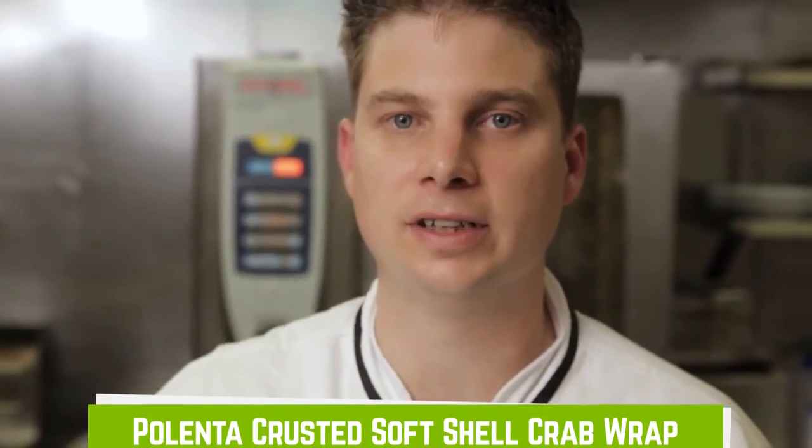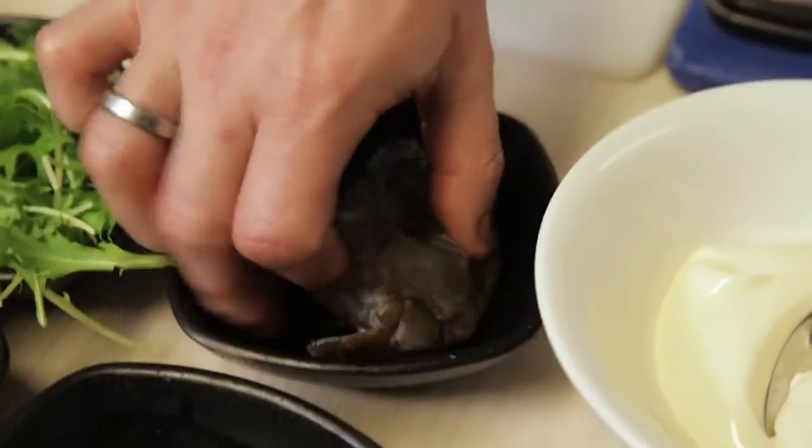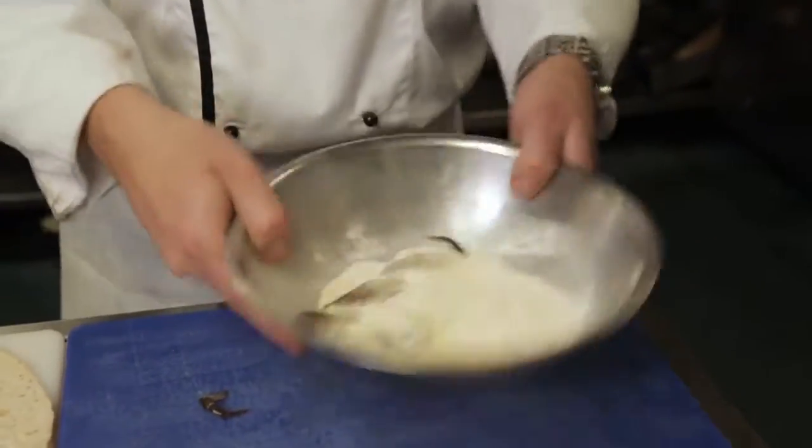The crab is harvested just after they've had a shell change and the shell is still soft — you eat the whole product. Place the crab on your chopping board back side down and cut into form. Place it in your bowl with your polenta flour and just toss.